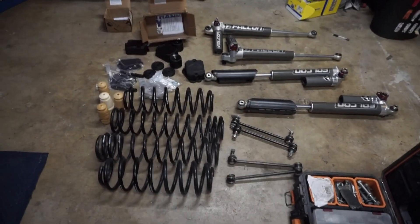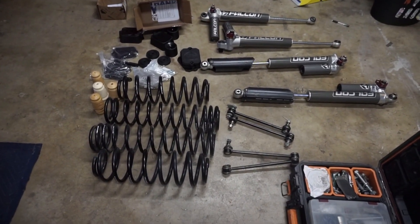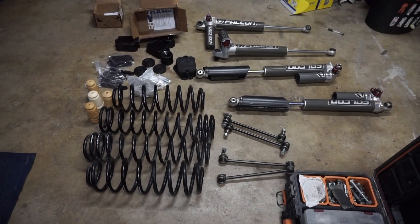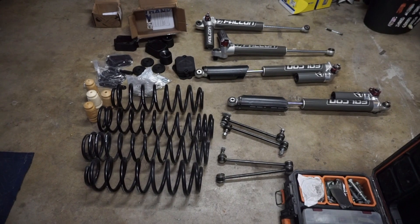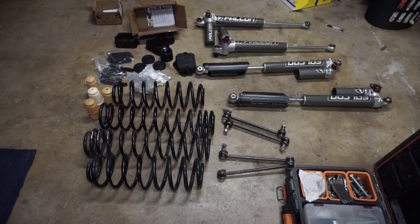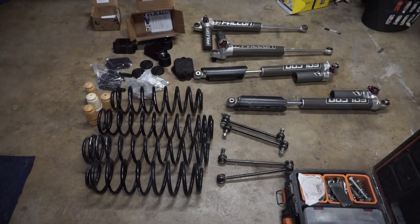This is a TeraFlex two and a half inch springs with some Falcon shocks. This is just for him to get started, and eventually we're going to have to add the other pieces so he can get his 35s on.